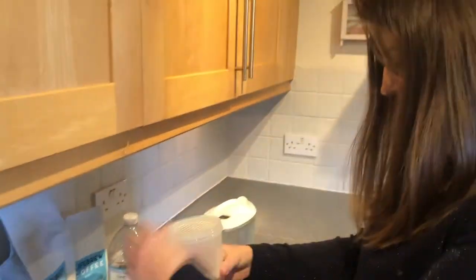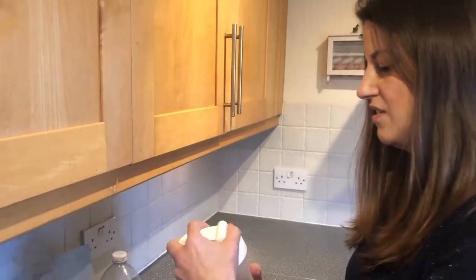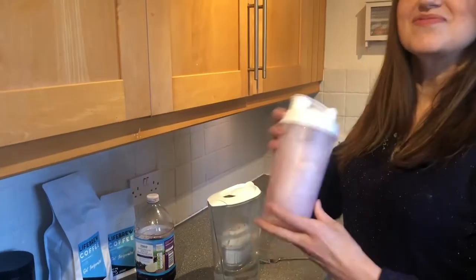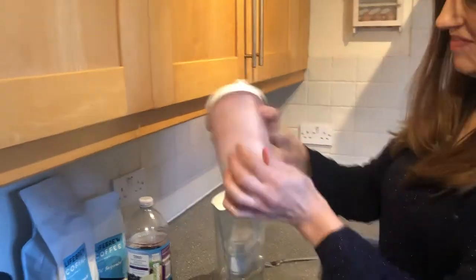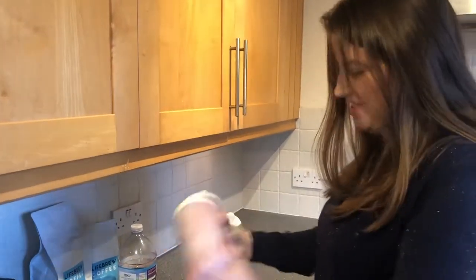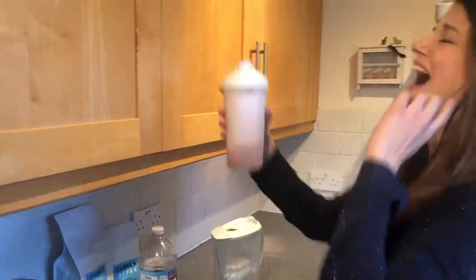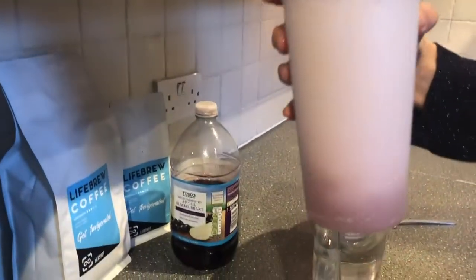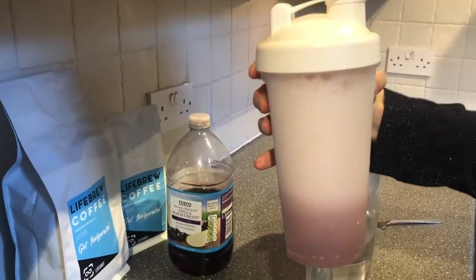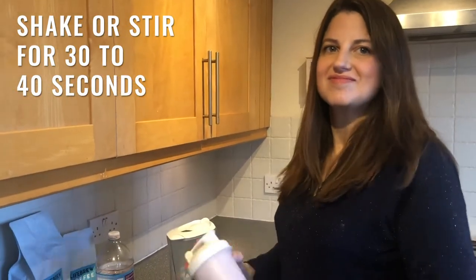If you've got a shaker bottle, great — if not, you'll need something to mix it with. Give it a shake. Look at the liquid — does it look all spongy? It does at the moment. At this point, it does take about 30 to 40 seconds of shaking — not too vigorous. You can see there's a bit of foam there, which is fine, it'll calm down in a minute.